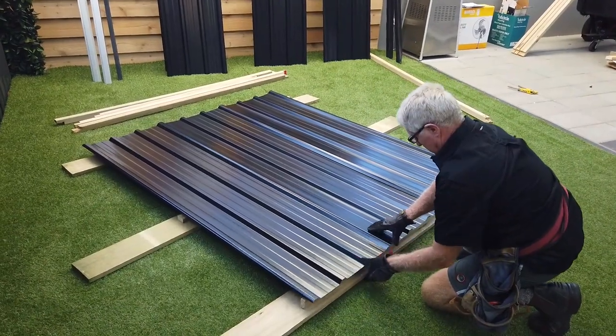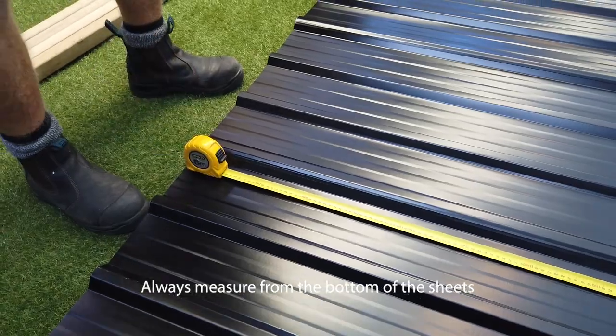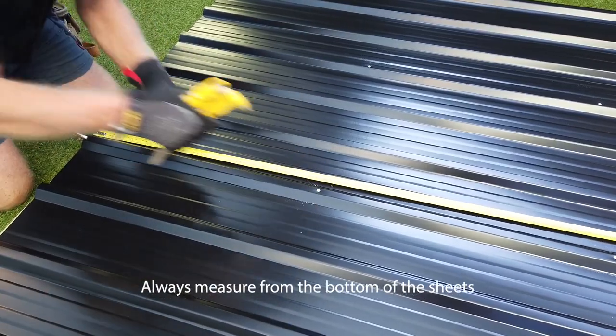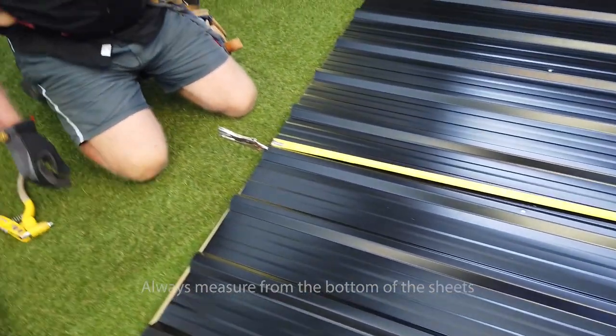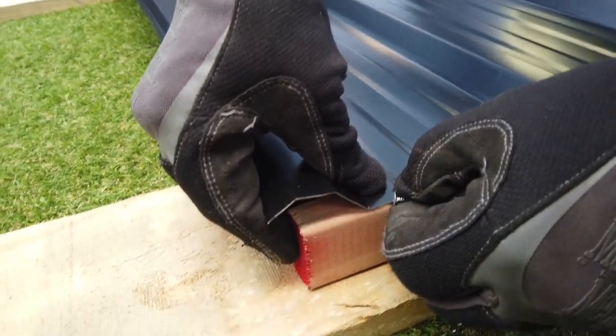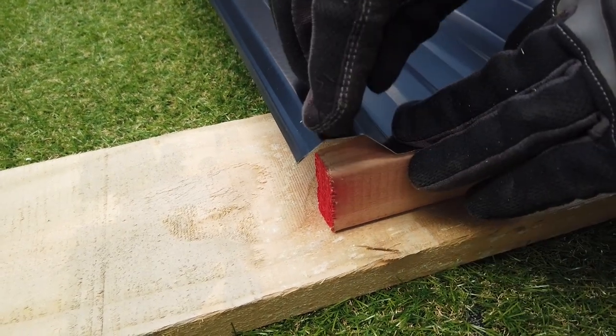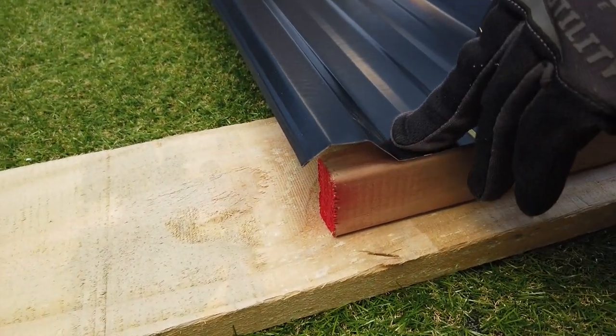Lay your sheets out and use a pair of vice grips to hold them together while you're riveting. Measuring from the bottom, put a rivet one third and two thirds up the sheet. Now to attach the sheets to the timber plates — always do the top plate first. The outside of the timber should be flush with the end of the sheet, and the last ridge should be over the corner of the timber.